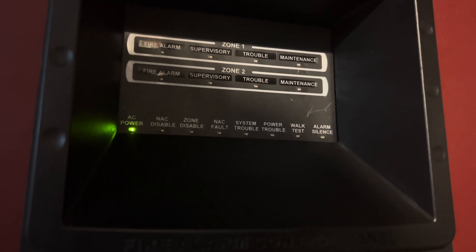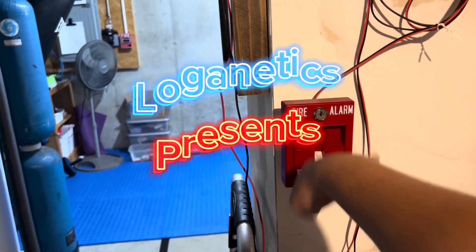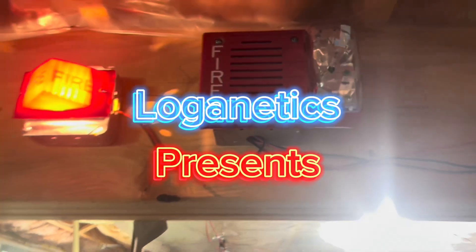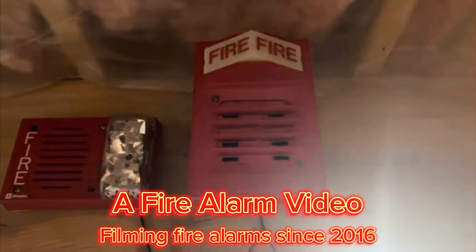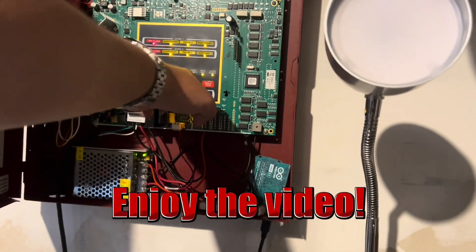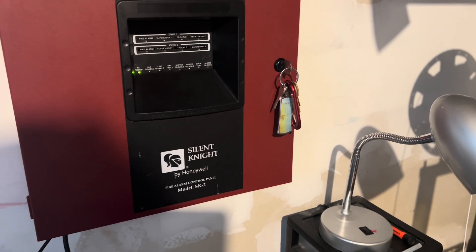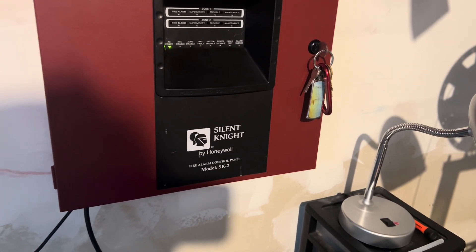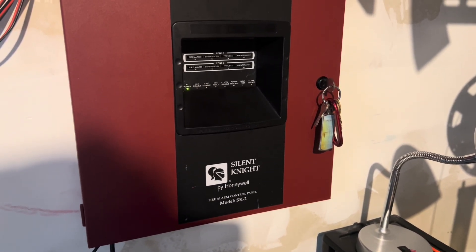Hey everyone, Logan Eddix here, and it's time for System Test 37. For today's theme, we're going old school. Remember how last year I did that elementary school video where I put up the alarms that my elementary school had? Well, I went to three different elementary schools, so I'm doing the system from the second one.